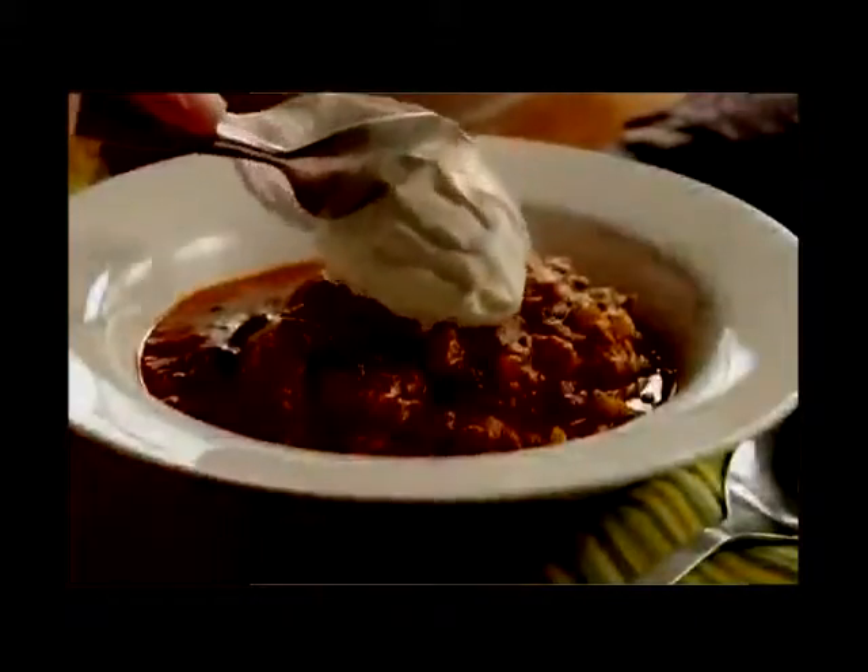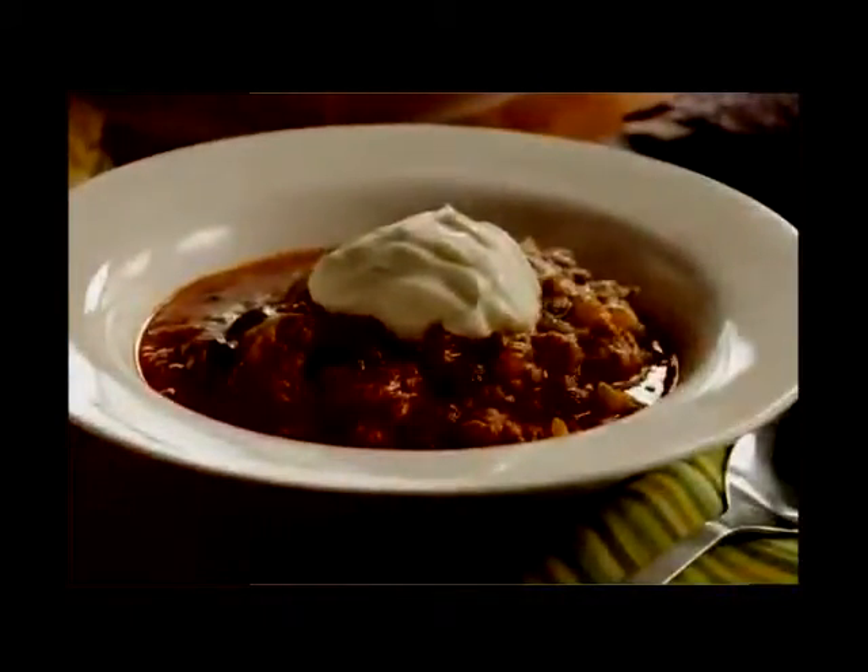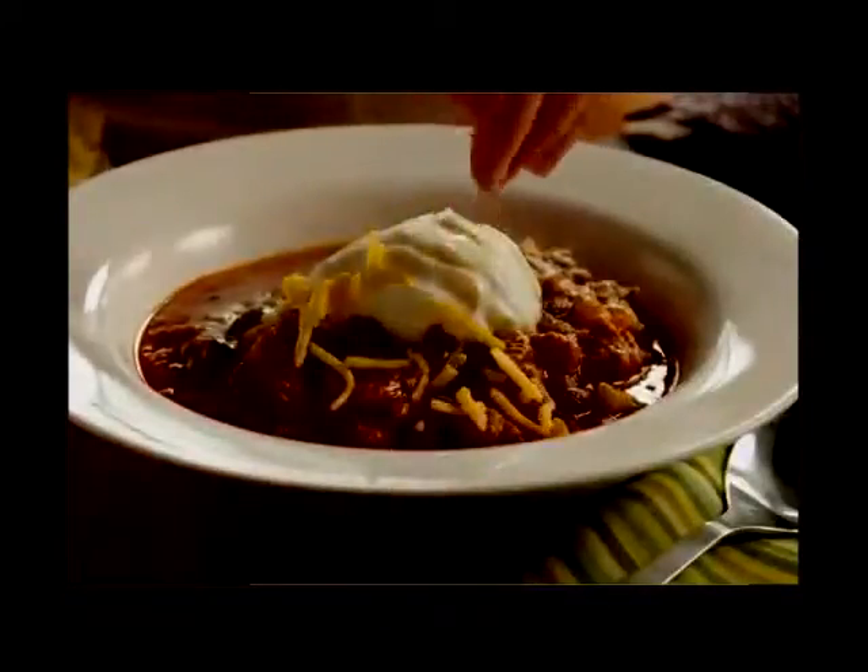All Recipes member George Couch shares his recipe for Flatlander chili, saying it's easy to make, great anytime, and always a favorite.